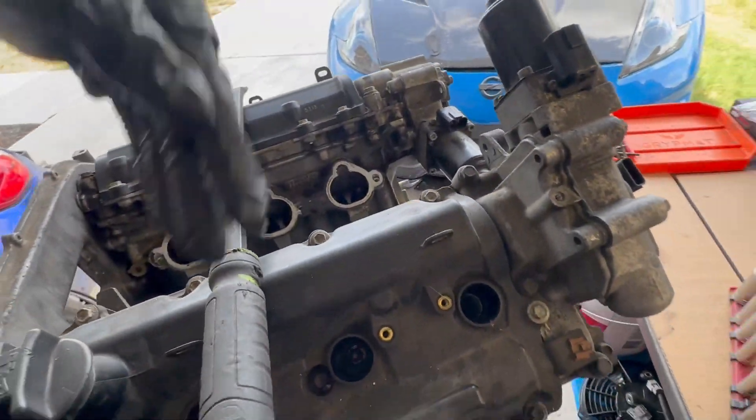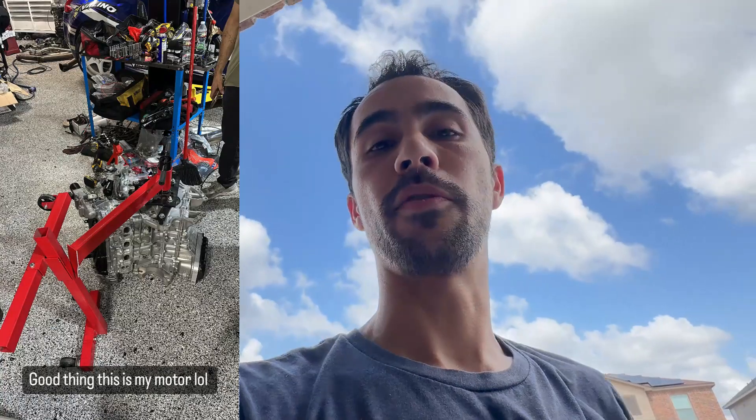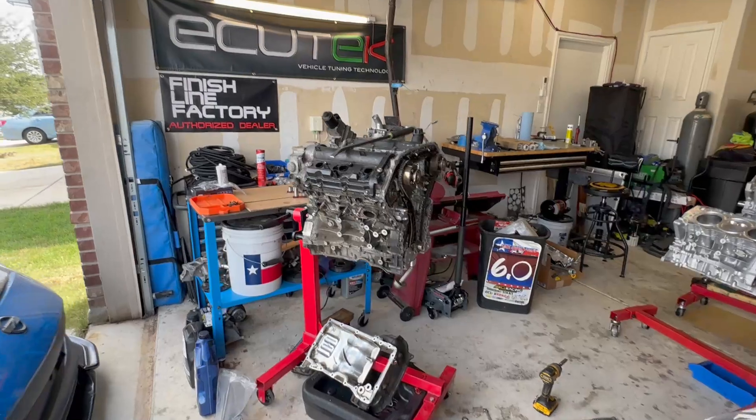Next I'm going to start taking all this stuff off — get the VVEL everything off, take off the second cover, flip it over, and then we'll see what those bearings look like. I'm kind of scarred ever since that one engine fell right before I closed the shop. That was kind of nightmarish. Anyway, we're rocking and rolling.